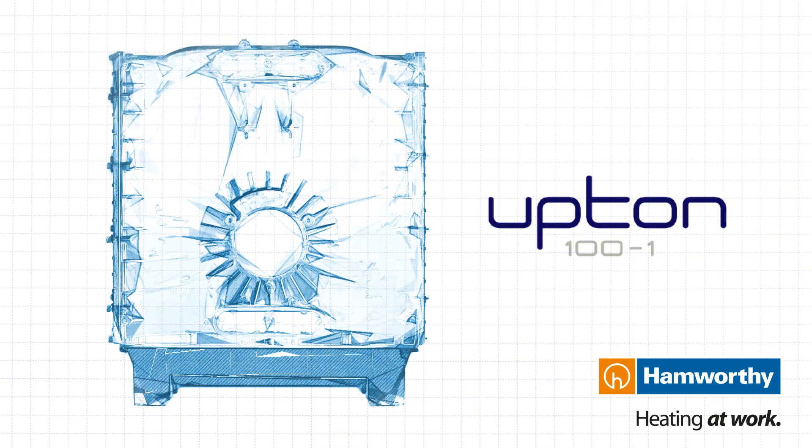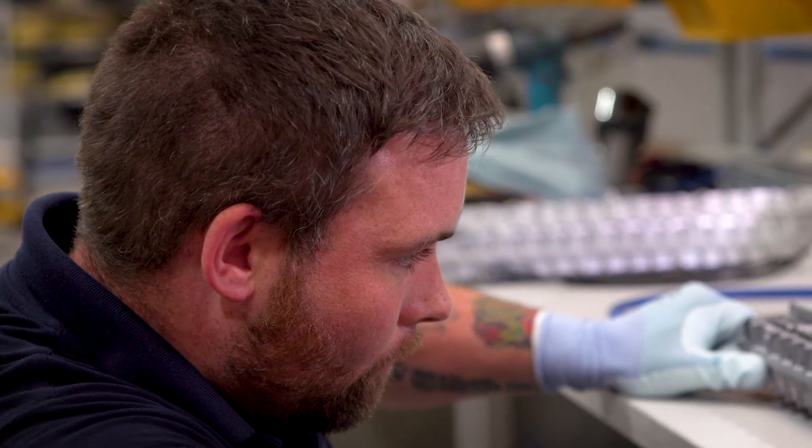The Upton design is a one-piece casting, therefore we've eliminated any welding that has taken place to the heat exchanger and we've also minimised any machining that we need to do.